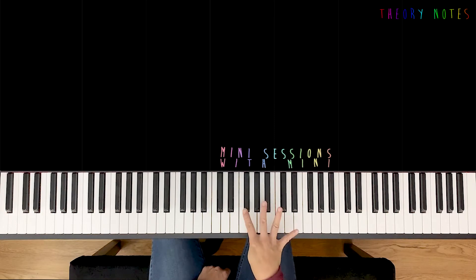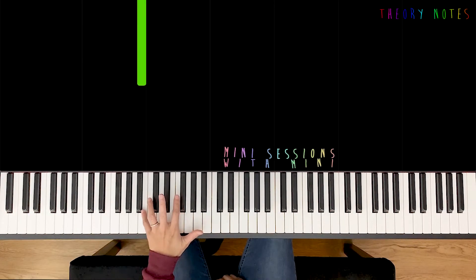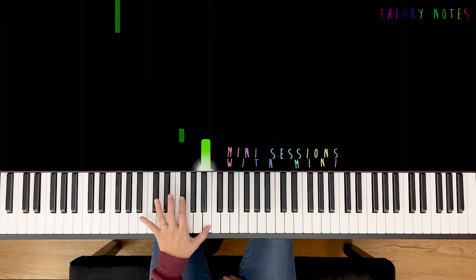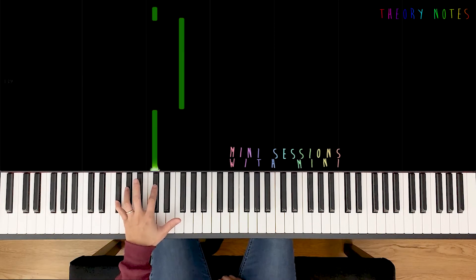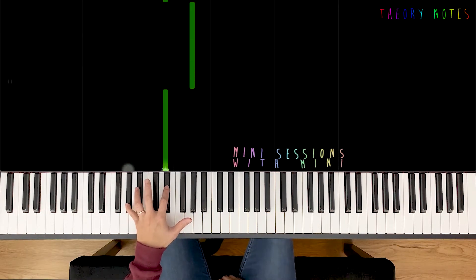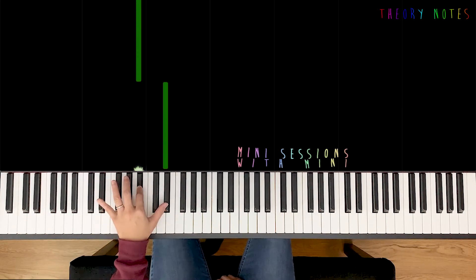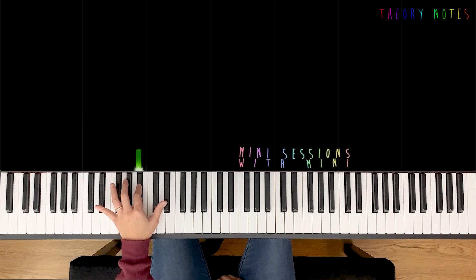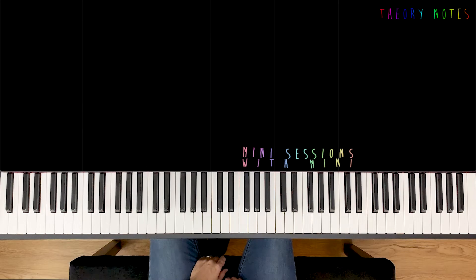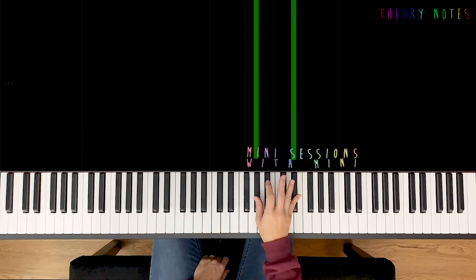Alright, so now do you remember all four patterns? Let's give it a try. Pinky on B2. Good luck — F-sharp, G-sharp, D-sharp. I helped a little bit, but you need a little bit of help sometimes, right? Alright, left hand work is done. Let's get to the right hand.